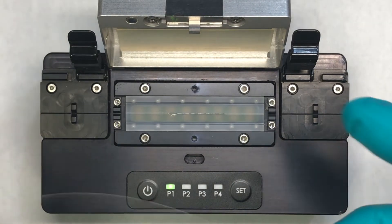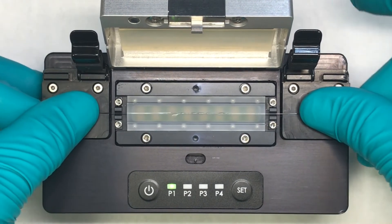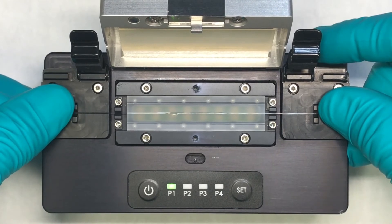Now we bring our fiber in, line up the spliced area with the middle of the re-coat, and then slide it back and forth a little bit to ensure we get even distribution and remove any bubbles.